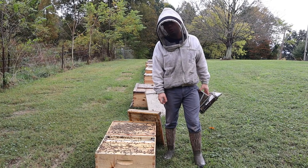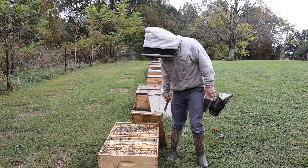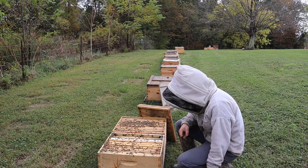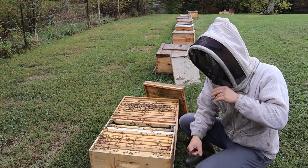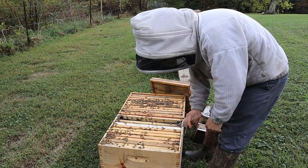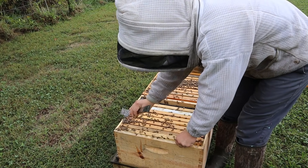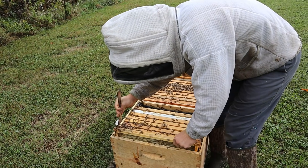Now we're at a couple of single deep colonies. You can see where I smoked this one down and where I haven't smoked this one. We're going to check and see how they're doing food-wise. These are colonies that we made in the second week of August or the very end of the first week. They look really nice — averaging seven to eight frames of really nice-looking bees throughout, and I'm really happy about that.